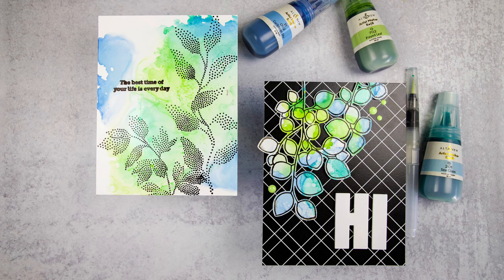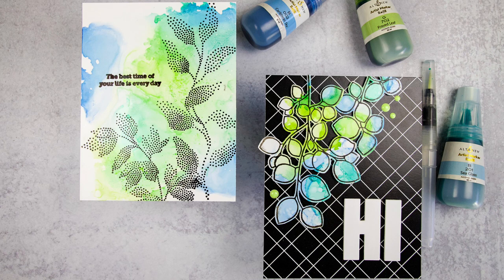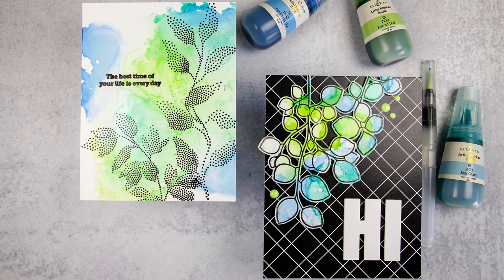I'm excited to read your comments down below, so be sure to leave one. I'd love to know which card is your favorite or what your favorite tip was for choosing the right stamps to stamp on alcohol ink panels. Thanks so much for joining me today — be sure to leave a comment on my blog too to enter the Altenew giveaway, and I'll see you soon with more inspiration.